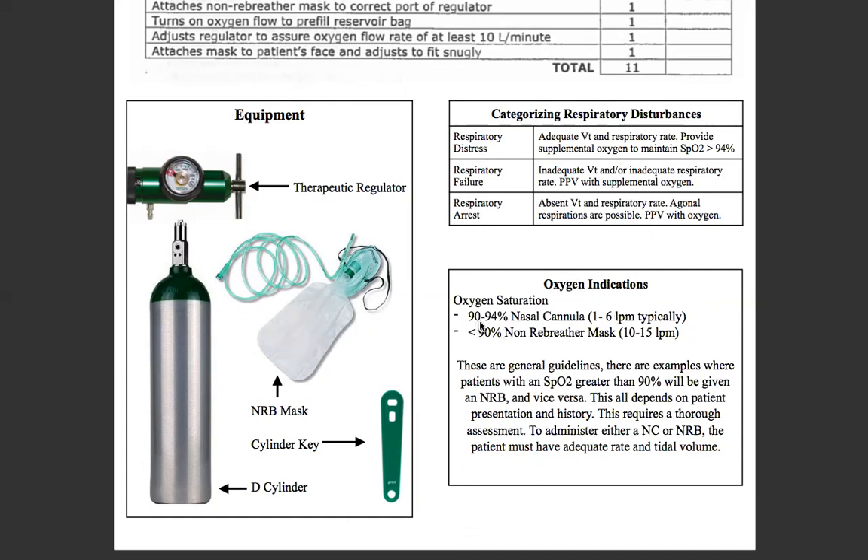Oxygen indications: we've talked about this already — 90 to 94% SpO2, use nasal cannula at 1 to 6 liters a minute typically. Less than 90% is when you see a lot of people use a non-breather mask at 10 to 15 liters a minute. But these are general guidelines — there are examples where patients with an SpO2 of greater than 90% will be given a non-breather mask and vice versa. It all depends on patient presentation and history, and this all goes back to your assessment and how thorough it is.